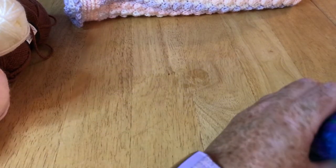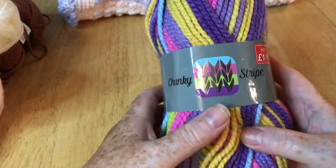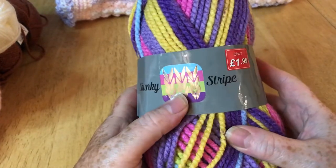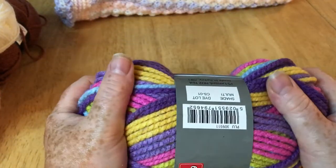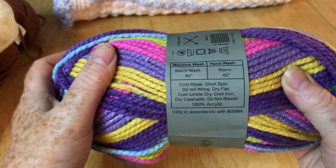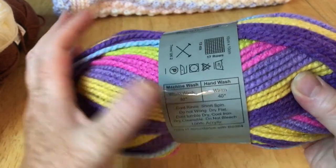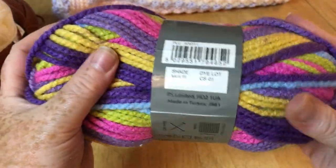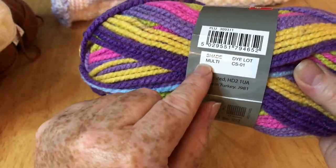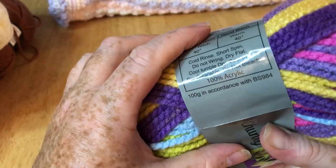I have used other yarns from there before. This one is their chunky stripe and it's absolutely lovely — really soft, works up a dream. All the washing instructions are there, 100% acrylic, lovely and soft. I've had absolutely no problems with it. It displays all the dye numbers and everything else.